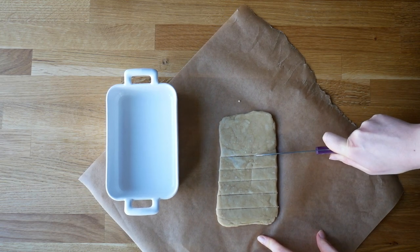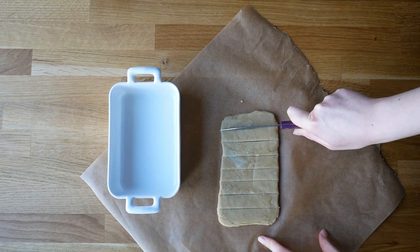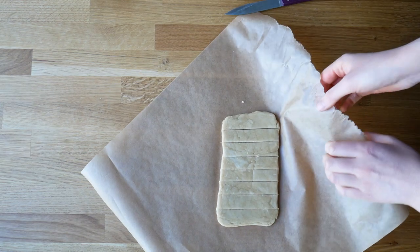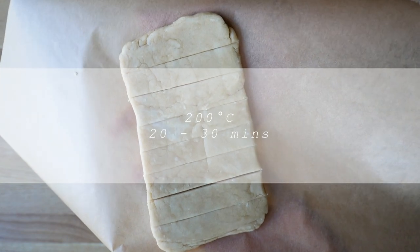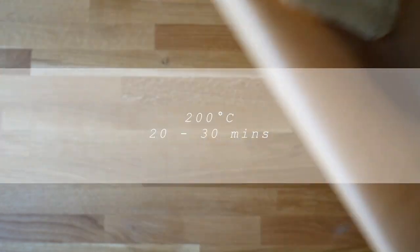When the shape is right, cut the dough and put it in the oven at 200 degrees for about 20 to 30 minutes, until the cookies are golden brown.